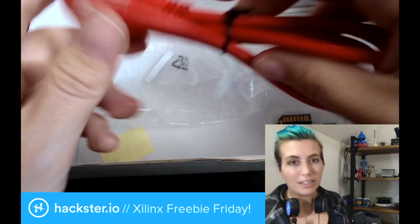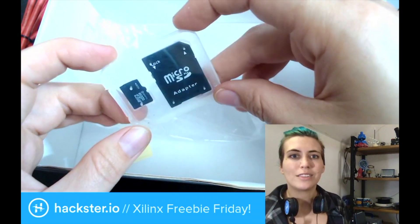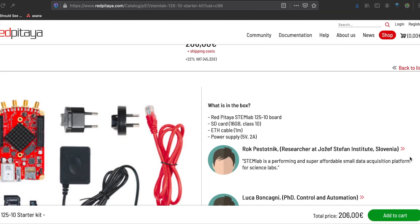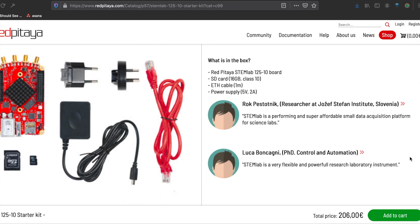It's pretty cool, honestly. They give you an Ethernet cable right in the box, and a microSD card so you can get started right away. Now let's take a look at the website. The Red Pitaya STEM Lab 125-10 Starter Kit comes in at a cool 206 euros, if you were buying it yourself.